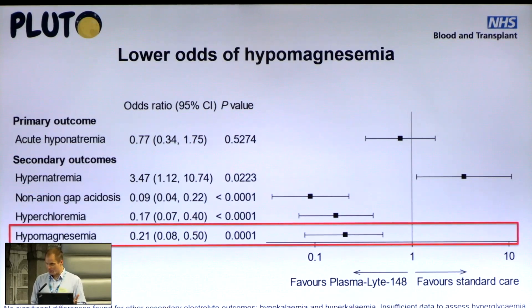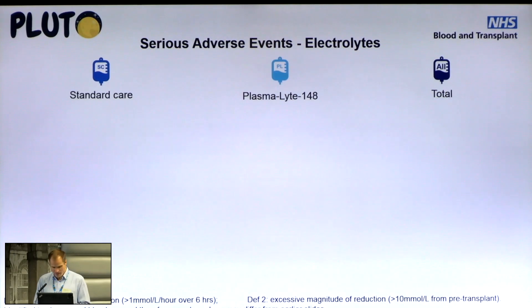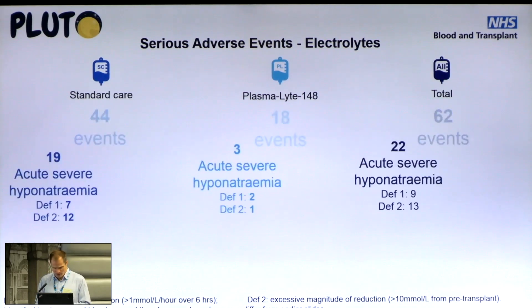Hypomagnesaemia was less frequent with Plasmalyte, as expected, since it contains 3 millimoles per litre of magnesium. We also assessed the intensity of medical intervention needed perioperatively by looking at the number of fluid changes in each arm — this was significantly lower in the Plasmalyte arm than in the standard fluids group. Serious adverse events related to electrolyte abnormalities: 44 in the standard care arm versus 18 in the Plasmalyte arm, including both blood gas and plasma results.